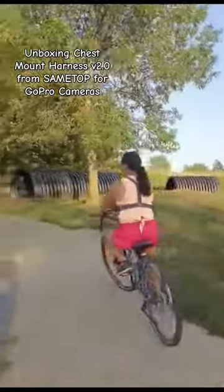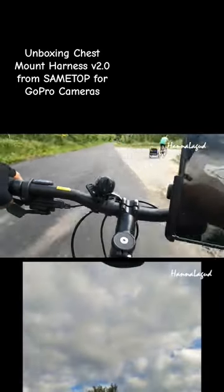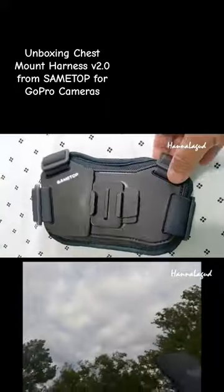Hi guys, welcome back! In today's video, I will be unboxing the chest mount harness version 2.0 that I received from the same type company for my GoPro Hero9 in exchange for a personal experience video. So, let's begin!